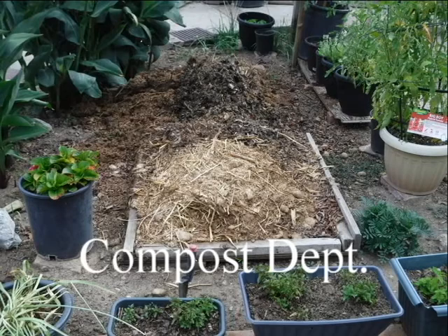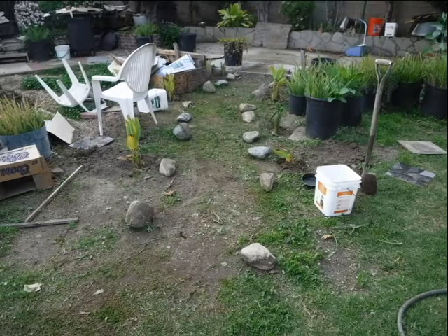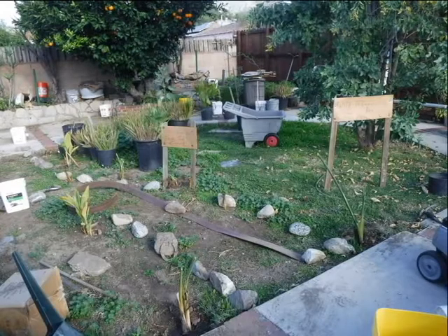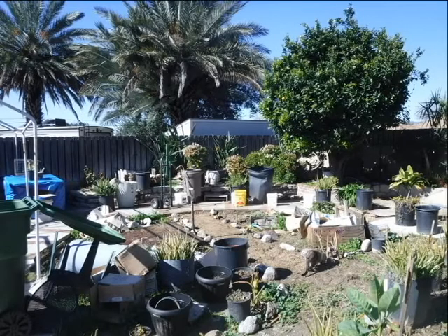This is where I put the grass trimmings and horse manure — the compost department. Both need time to dry out: the grass clippings a couple of weeks and the manure 30 days or more. With the manure, any medications the horses might be using need the time to dissipate. I rake it back and forth every couple of days and wet it with the hose to help it along.